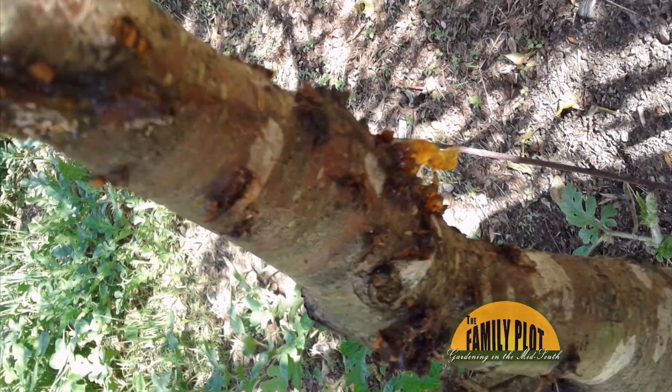What will cause the sap to run out of peach trees? How can we stop it? This is from Donna. Peach tree borer — this has your name on it.